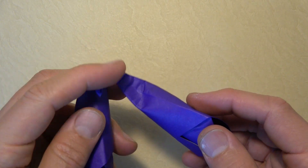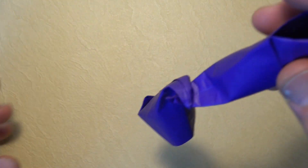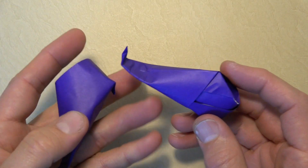Or if you curl them a little bit more, they can hook on to each other. There are the elf shoes.